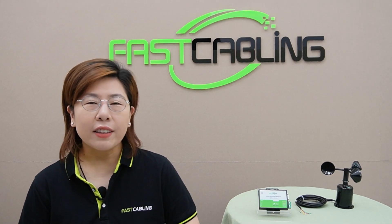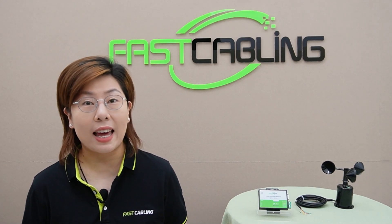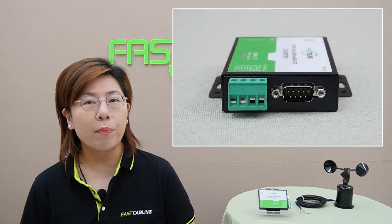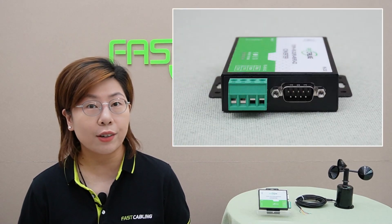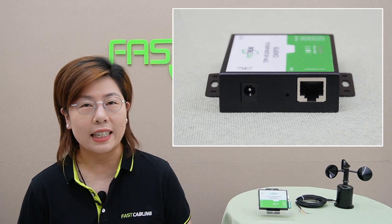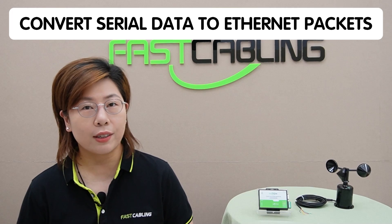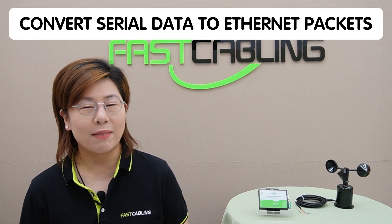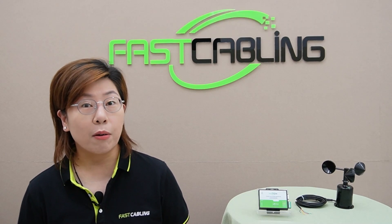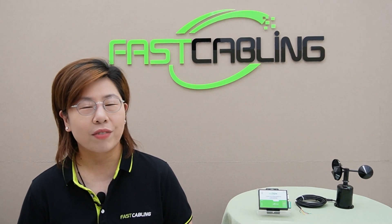Device servers play a crucial role in connecting serial devices to ethernet networks. They come equipped with various ports for serial connections and an ethernet port for network connectivity. The main purpose of these servers is to convert serial data into ethernet packets, enabling remote access and integration with modern networked systems.